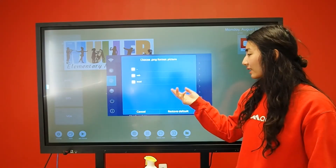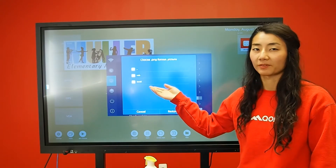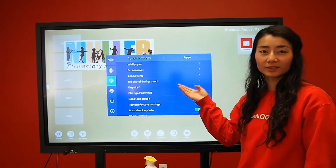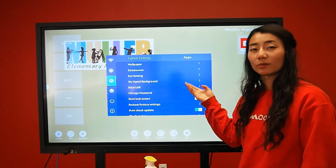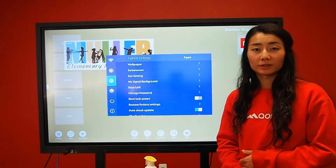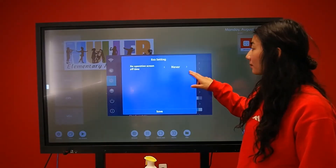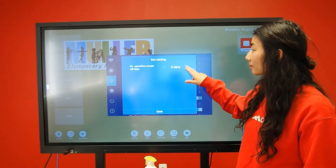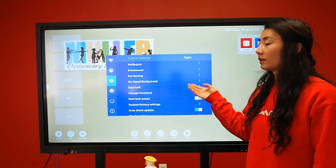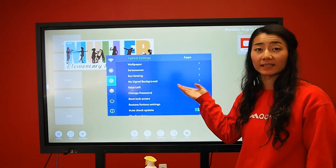Additional options you can configure include your screen saver — you can go to your files and find a photo. You can also select an eco setting, which is the amount of time it takes for your board to turn black after not being in use. You can also select a background for the inputs that don't have anything plugged into them.